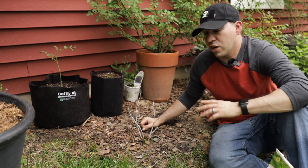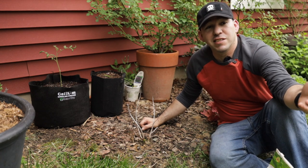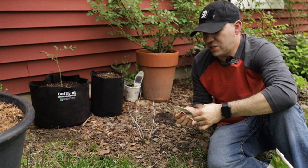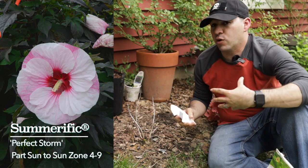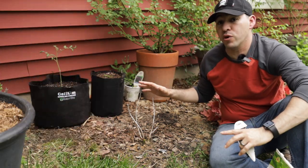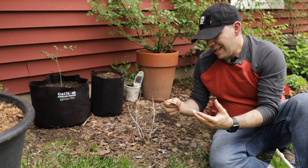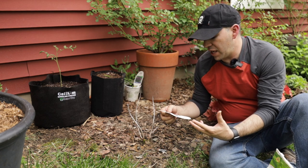I'm going to grab the plant tag from Angie to give you a bit more detail. This is the Summerific Perfect Storm — a full sun to part sun hibiscus. It grows about 36 inches tall and 36 inches wide. We're still working on this area to make sure we give this hibiscus enough room to grow. This one is hardy in zones 4 to 9 and can withstand temperatures of negative 30 degrees.